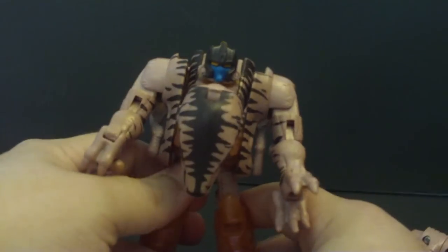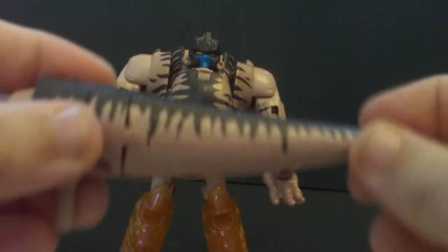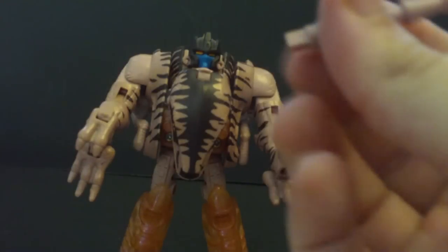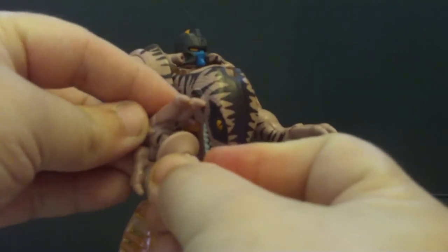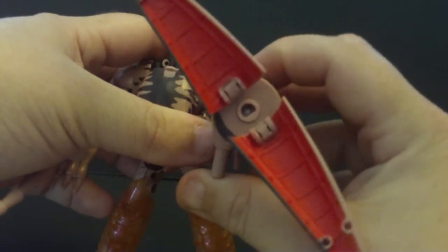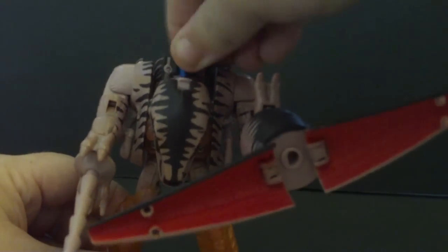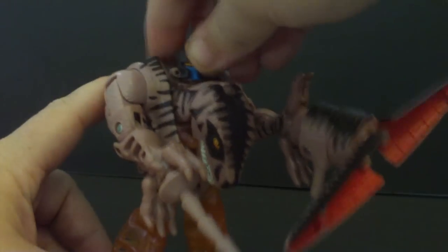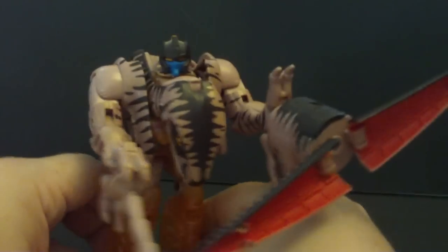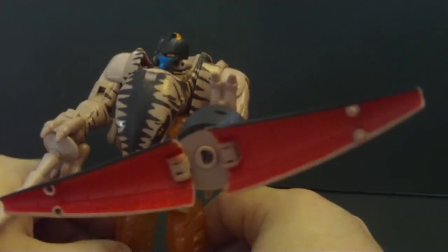And here you go — you have Dinobot in Robot Mode. It's a really nice robot mode. His accessory weapons: you take the tail, split it, and you have his sword, which I like to put in that hand, and his tail blade whip thing. That gimmick is you push the button and it spins. The head doesn't really want to rotate, but it is on a ball joint. Not much detail, and he doesn't have the battle mask, which the other one does.